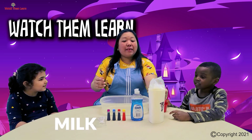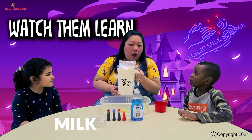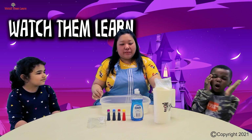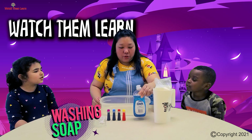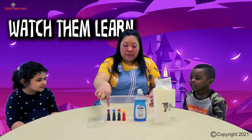And where does the milk come from? Cow! And what is the sound of the cow? Good job! And what else do we need? Soap! Dishwashing soap! Yes! And we will also need colors!